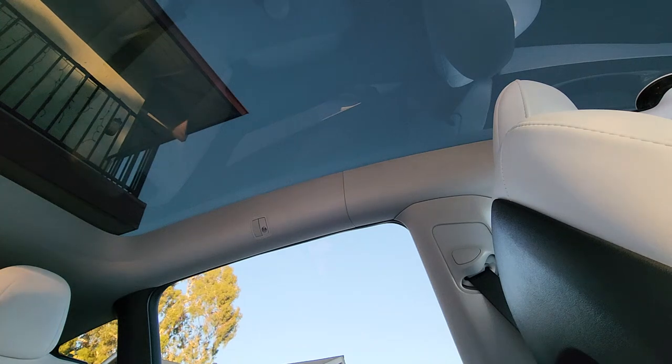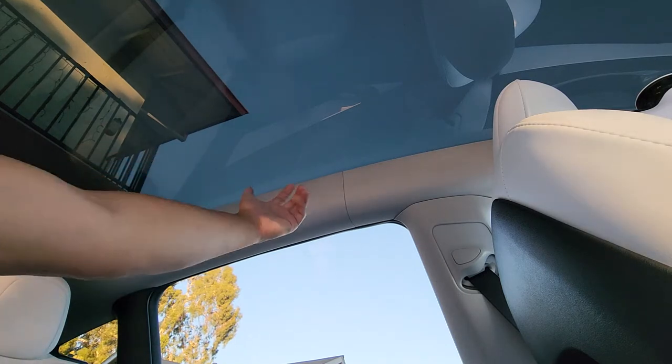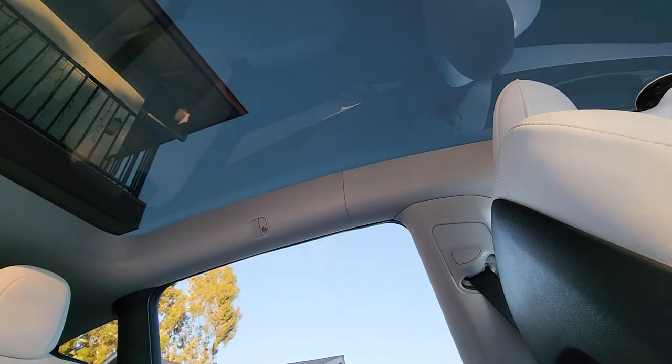One complaint I got from a lot of people - my family that rode in my car, mainly my dad, my grandma, and probably my mom - was that there's no handle to grab on to when you sit. So I found a cheap solution. I hope somebody in the future will make a nicer, more expensive solution for this. We'll see how long this holds up because I don't know if it's in the sun if it's gonna come off.